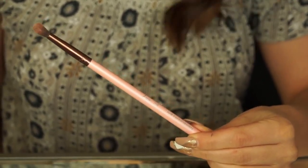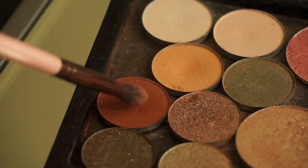Now I'm going to take my Luxie small tapered blending brush and dip it into Sienna by ABH and place this directly in my crease to build depth to my transition. I'm going to start by placing it on my outer corner and dragging the pigment inwards so that it's darkest in the outer corner and lightest in the inner corner, again using windshield wiper movements back and forth.